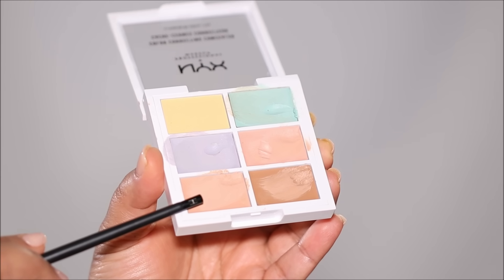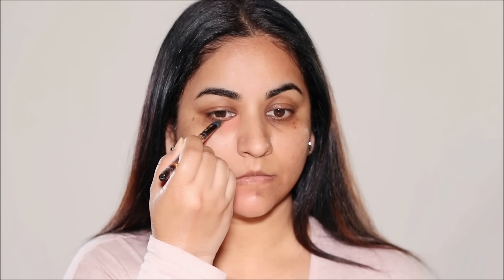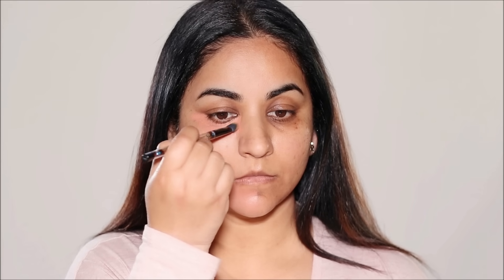My right side is already looking so smooth and blurry as opposed to my left side. Now for the dark patches and uneven skin tone, I'm going to color correct. I'm using a peach corrector from the NYX Color Correcting Palette to cancel out all the blue and purple undertones of my dark circles, patches, and spots. If you have more redness, make sure to use a green corrector. The correctors neutralize the skin to bring it back to your skin tone, so when you apply foundation or concealer it won't look discolored. If you apply foundation directly over uneven skin tone, it can turn ashy or a completely different color.